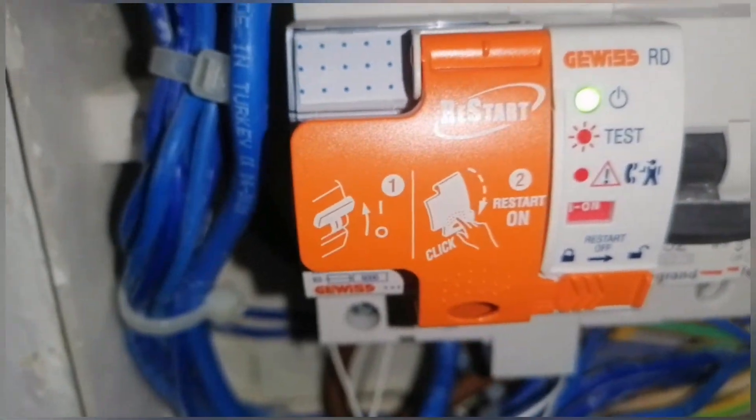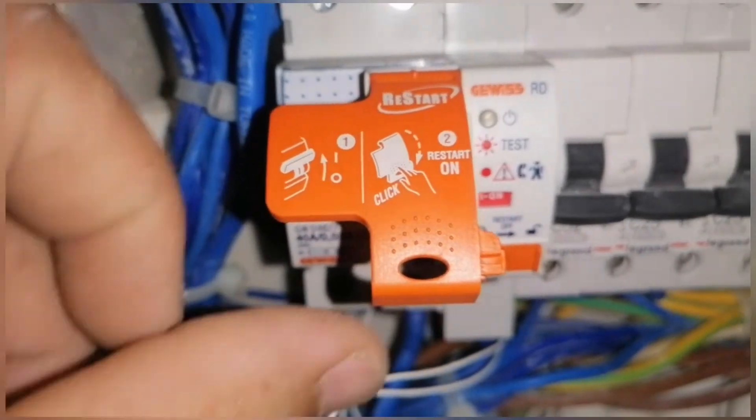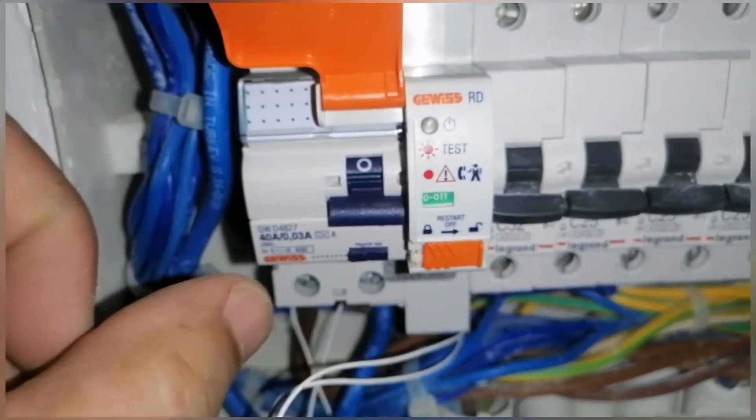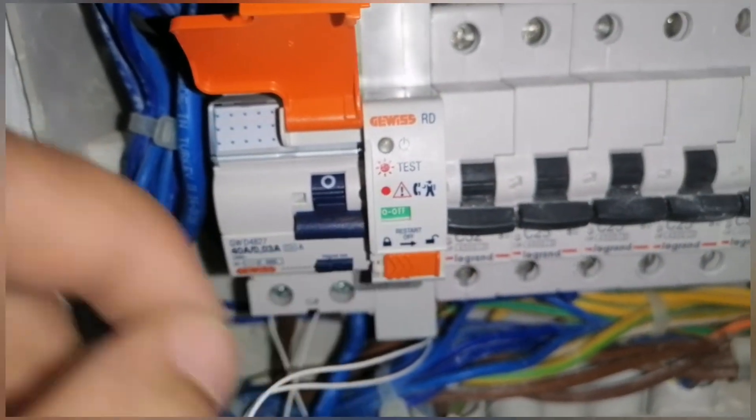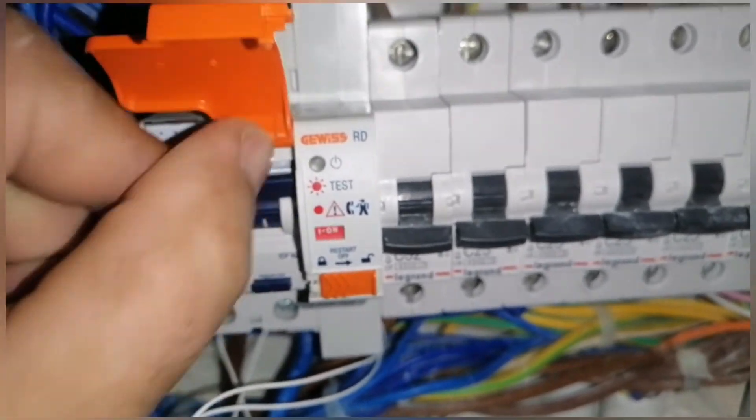You can press it and you can see the green light is working. When you slide it to the right side it becomes locked. You can turn it off by pressing, or you can use it like this. You can see the green light — you cannot close the lid like this; first you have to turn it on.